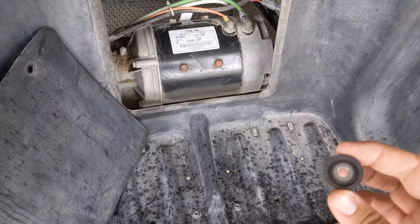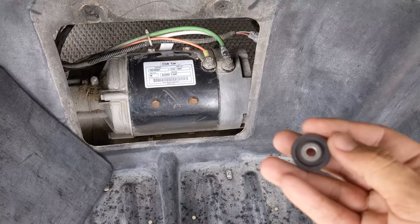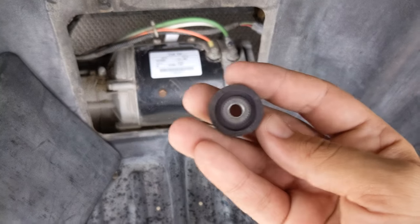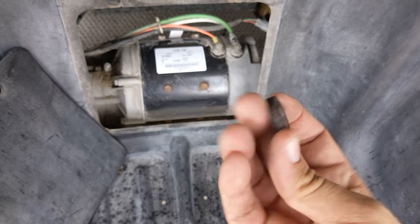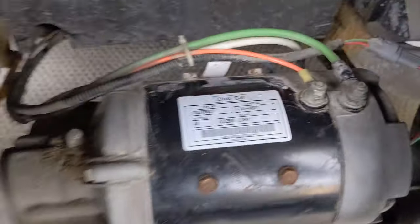We're going to replace the stock magnet sensor with this high-speed one. You can see there are four notches on this one, and we're going to make sure that's on the outer side where the magnet is going to be, near your speed sensor.